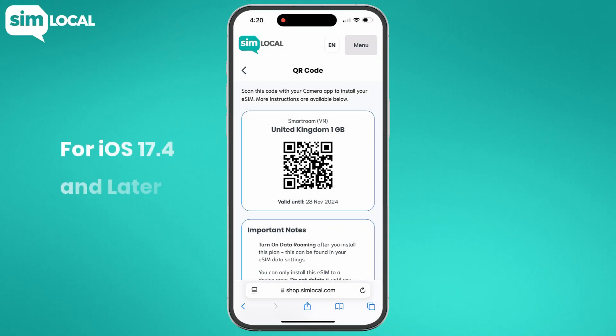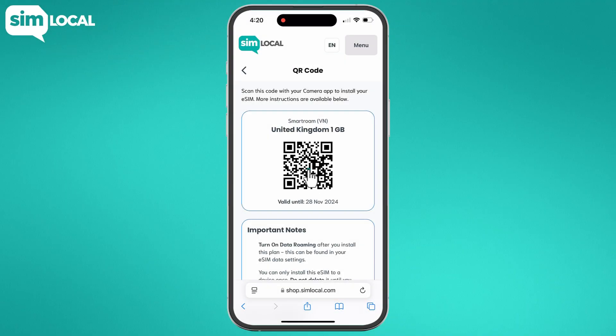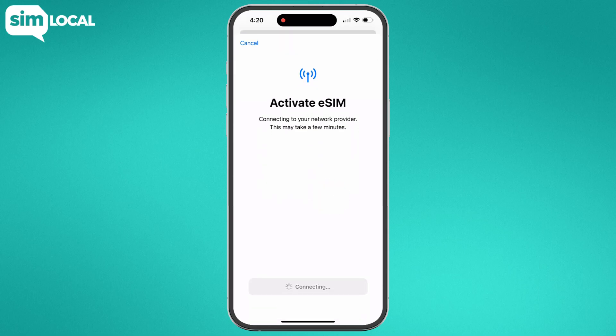For iOS 17.4 and later, locate your QR code on your phone. Next, tap and hold the QR code, then select add eSIM from the pop-up menu and follow the instructions to complete the installation.